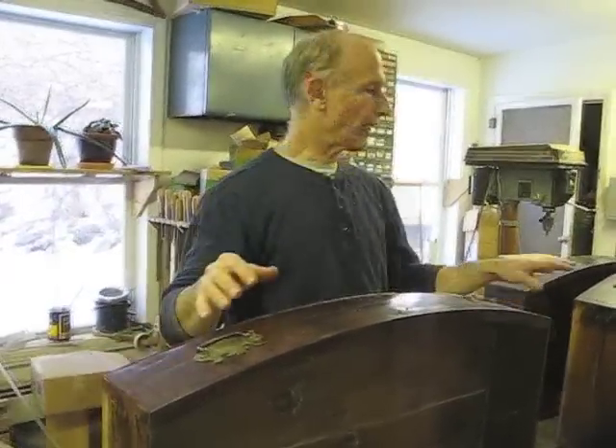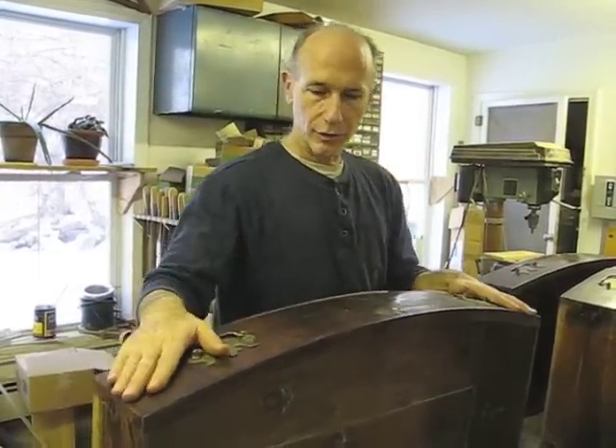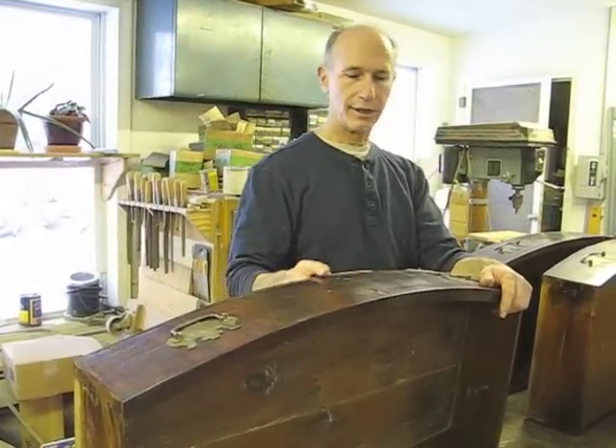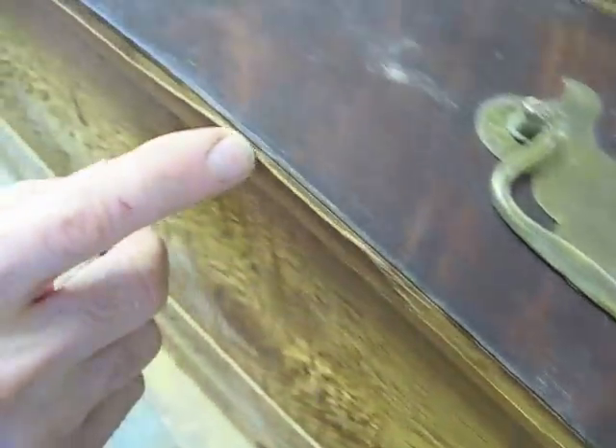Now I'm going to tackle the drawers. They're actually all in pretty good shape for being through a flood. This one is loose — I'm going to have to re-glue at least one side of this. And in quite a few places the cock beading is missing. In some places just a little bit, but on this drawer almost the whole bottom piece is missing.